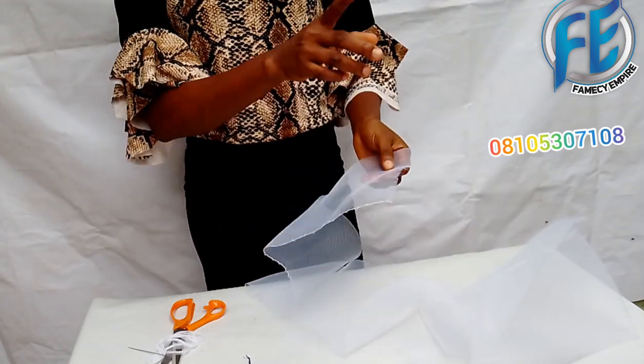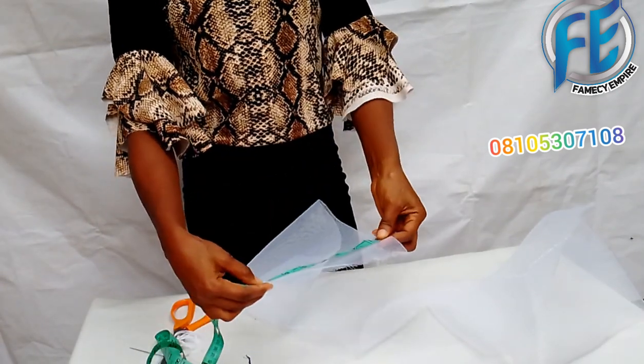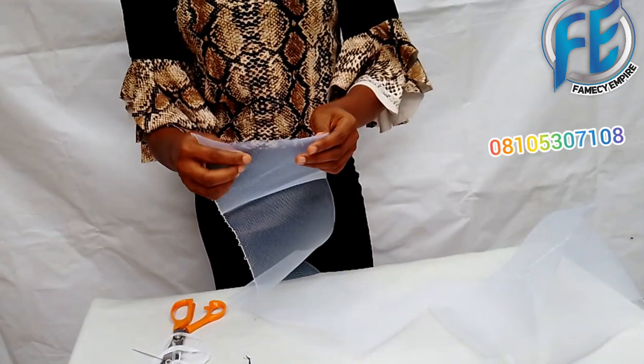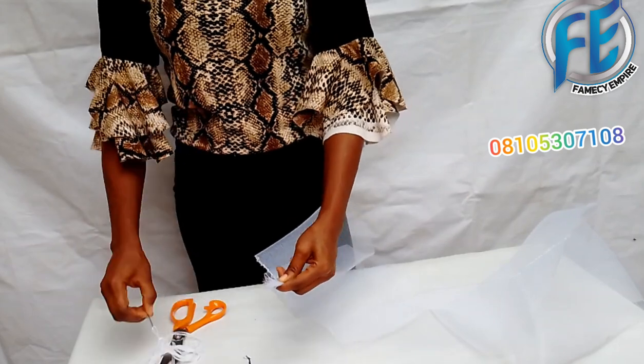The length of this crinoline is 88 inches and the width is seven and a half inches — so it's 88 inches by seven and a half. Now I'll gather the edge of the crinoline and secure it with my thread.